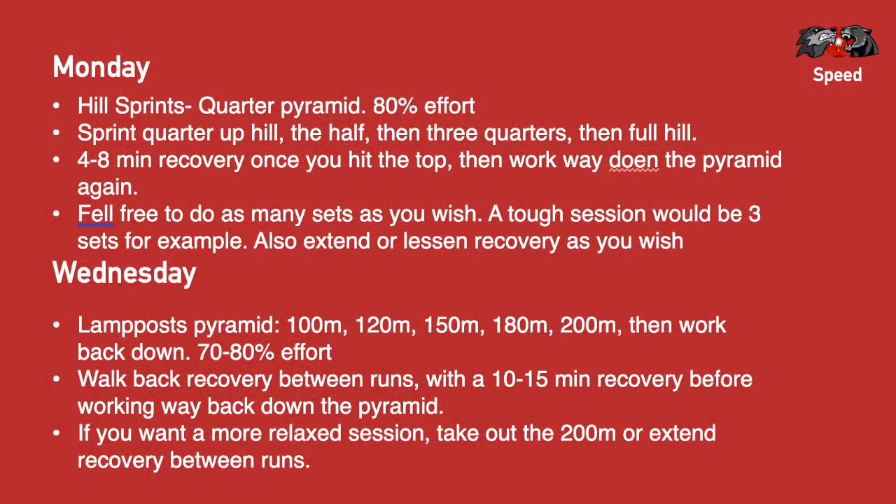Hi guys, hope you're all doing well and keeping on training hard. I've got the sprint sessions for this week. The Monday session is going to be a hill session, and it's going to be a quarter pyramid.